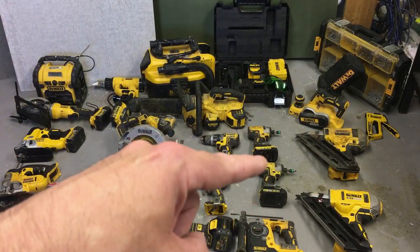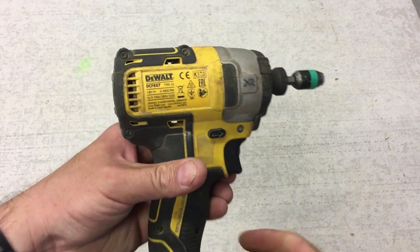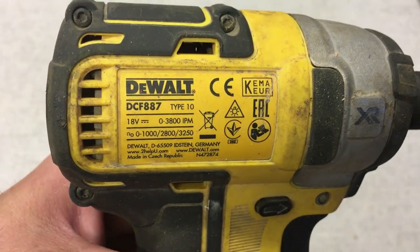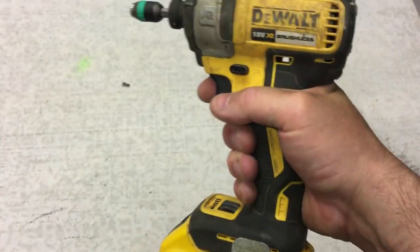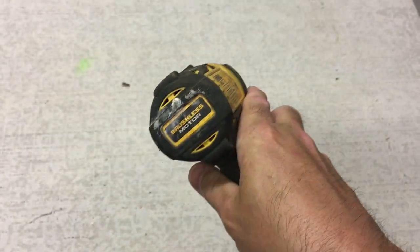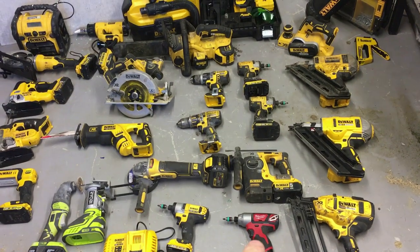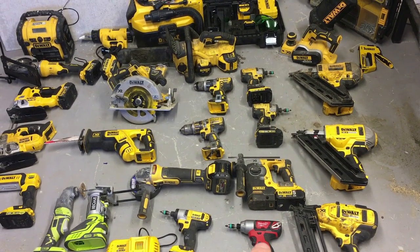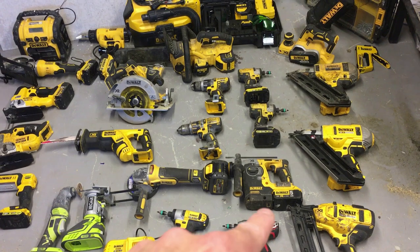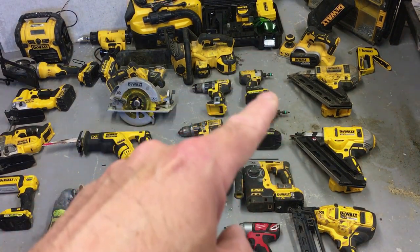I've got two 18-volt impact drivers here. They're great and I've never really had an issue with them, but I do like the Milwaukee Surge impact — I've borrowed and tried it from other people and it seems a lot more robust. I also have a small Milwaukee M12 impact, which we'll get onto in a minute.